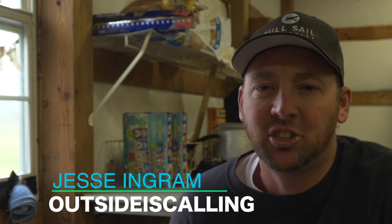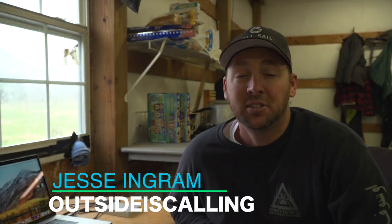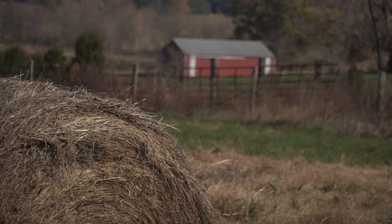Hey everybody, I'm Jesse and you're watching Outside Is Calling. Today I'm coming to you from Hopkinsville, Kentucky.